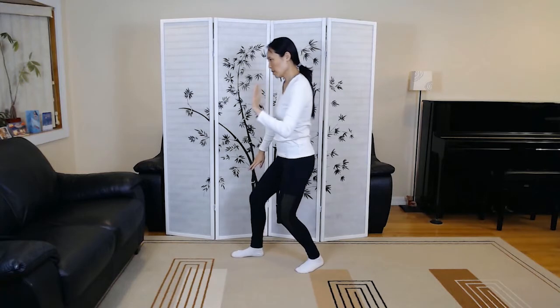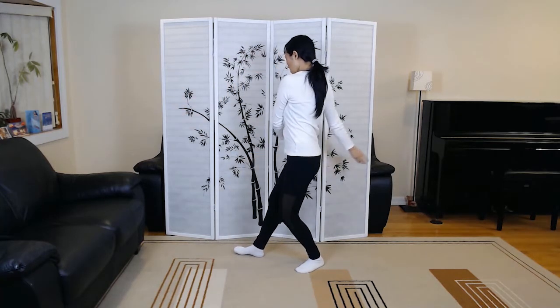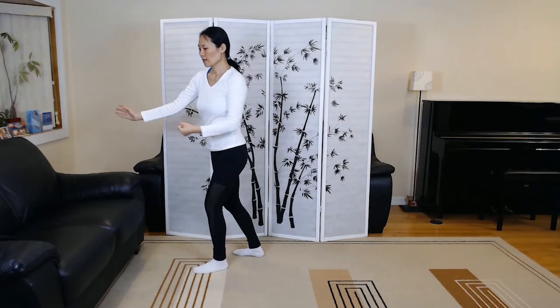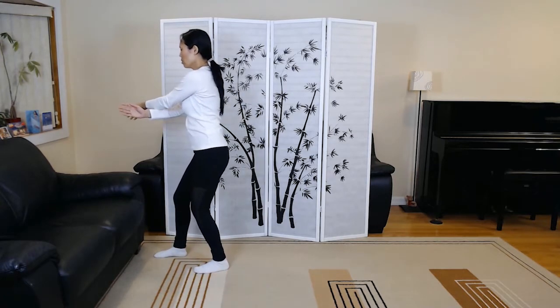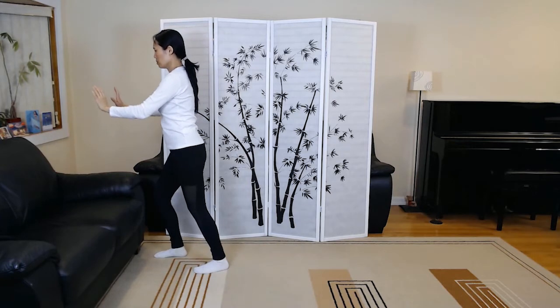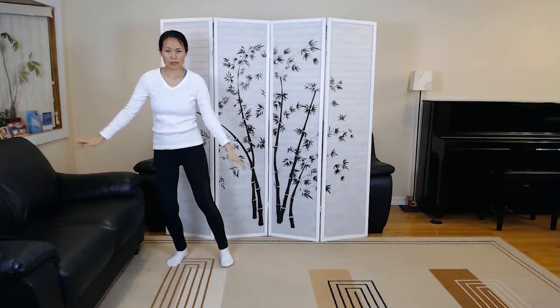Brush left knee, twist step number two. Step forward to deflect, parry and punch. Withdraw, wipe off and push. Crossing hands.